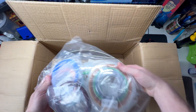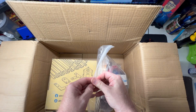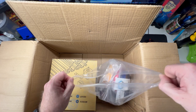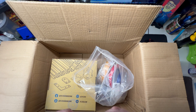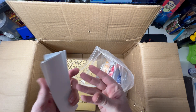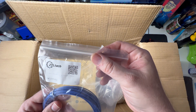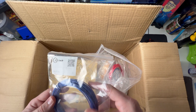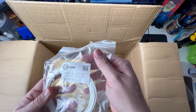Oh, looks like we got a little sample pack. Oh my god, is that a sample? Let's get that open. I've never used this filament before but I've heard amazing things about it, and the fact that it's made in the US is just great. Oh, a bunch of stickers! This is blue composite silk PLA, and we have a white silk.